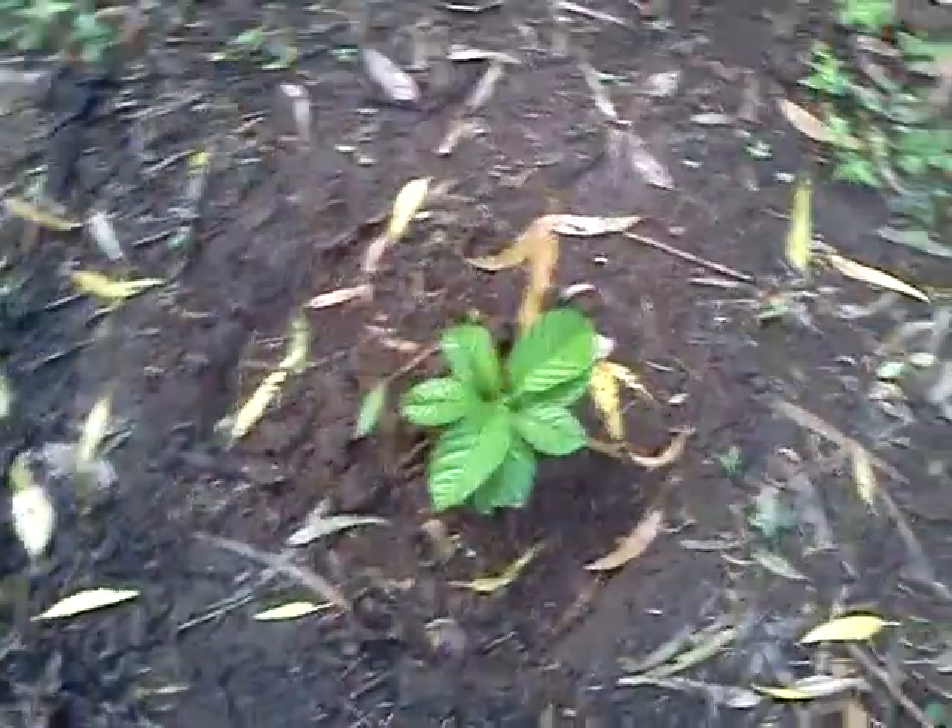It looks like something ate this plant. You can see this one is growing nice and strong here. Here's another one looking good here.